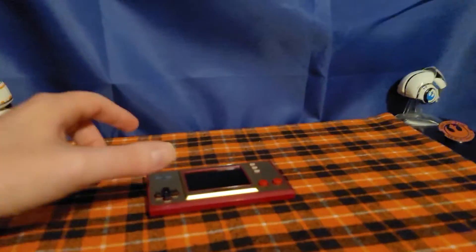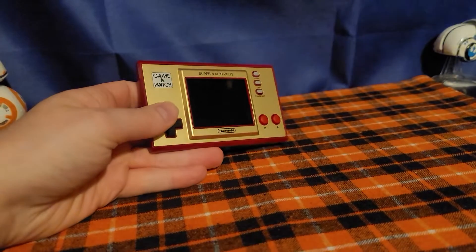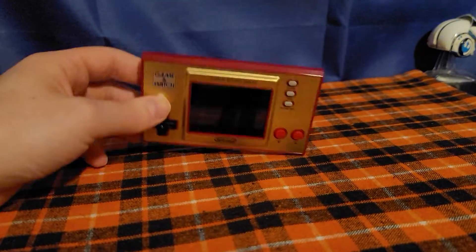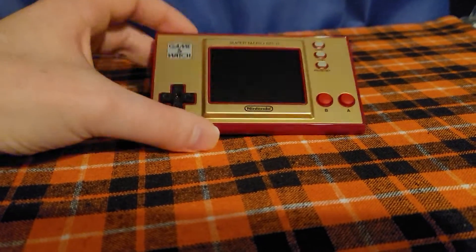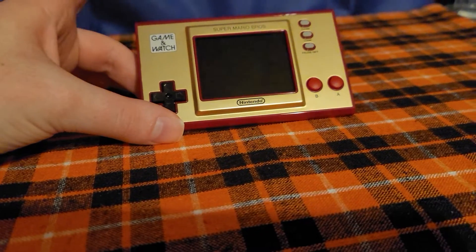Hello everybody, welcome back to my gaming review. Today I want to take a look at the Nintendo Game & Watch Super Mario Bros. Edition. This came out for the Super Mario Bros. Anniversary and this Game & Watch comes with three built-in games: Ball, Super Mario Bros. 1, and Super Mario Bros. 2.